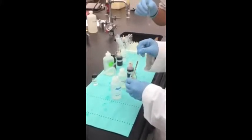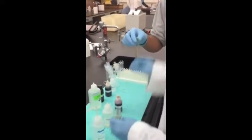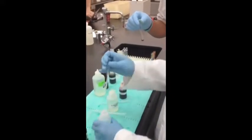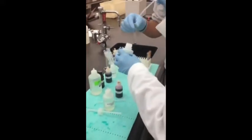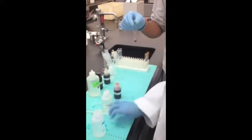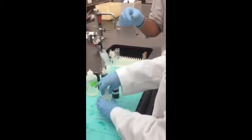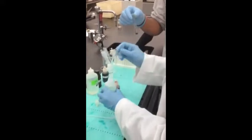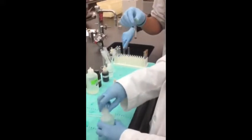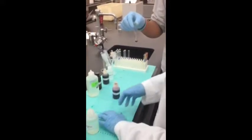Dissolve three drops of the unknown and two mLs into the test tube. Add one mL of sodium hydroxide. Drop by drop, add iodine reagent until the brown iodine color precipitates after shaking.